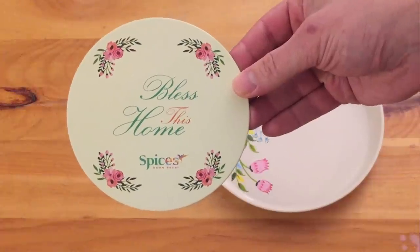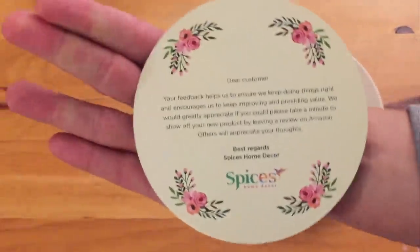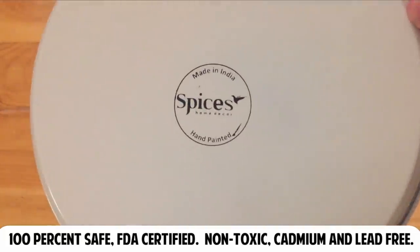Of course, before you buy any hand-painted serving items you'll want to know that they're safe for use, and this one is. It's 100% safe and FDA certified, meaning it's non-toxic and cadmium and lead free.